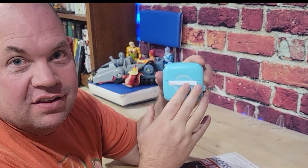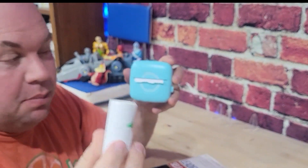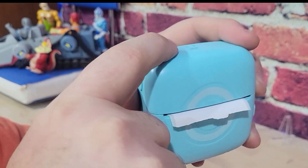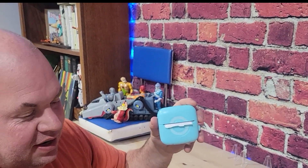It's just going to print right to the label that comes included. In fact, there are three rolls of sticker paper that come included — one's already pre-loaded in there. All you do is sync up this printer to your phone via Bluetooth and then download the app.